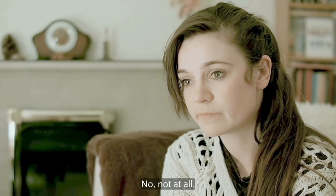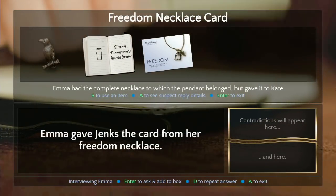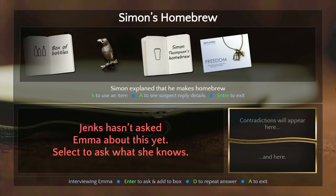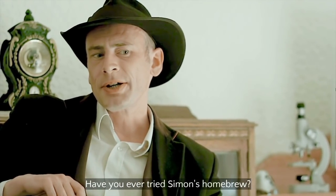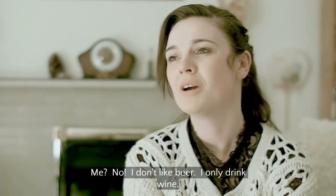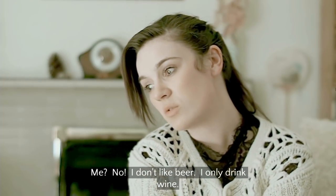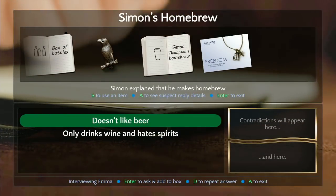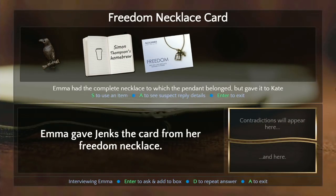'Do you mind if I keep this?' So the necklace did belong to Kate. I'm starting to wish I brought a spare evidence bag. Maybe now you can go show that to Simon — he said he didn't know what it was, but he dated her, he would have known. 'Have you ever tried Simon's homebrew?' 'No, I don't like beer — I only drink wine. Constantly. I'm drunk right now.'